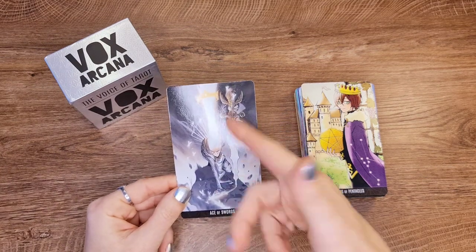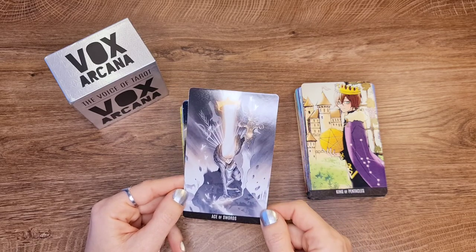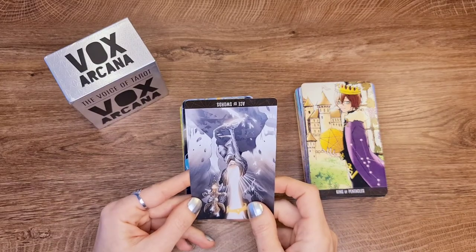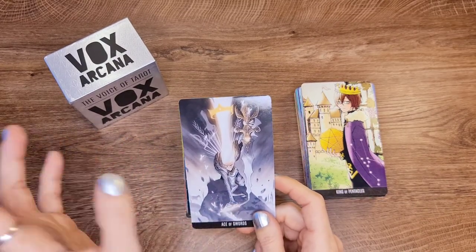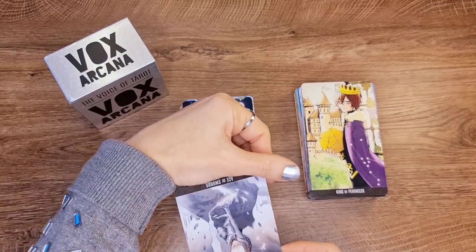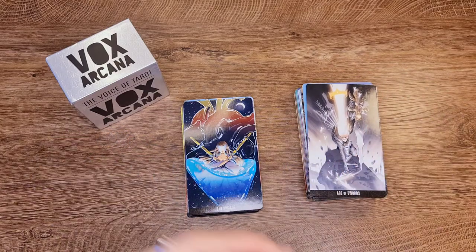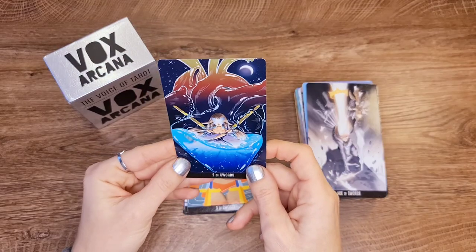Ace of Swords — I prefer my Ace of Swords to face upward. Some decks I use directionality, so I'd prefer it to look up. But if that were my only problem I wouldn't mind. Two of Swords — nice, I like this image.